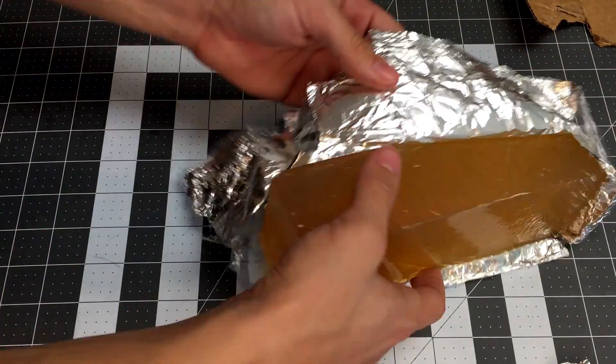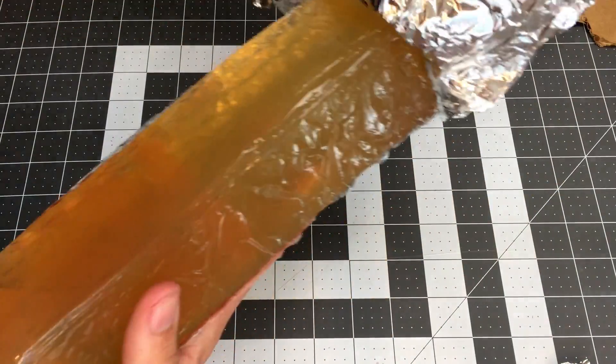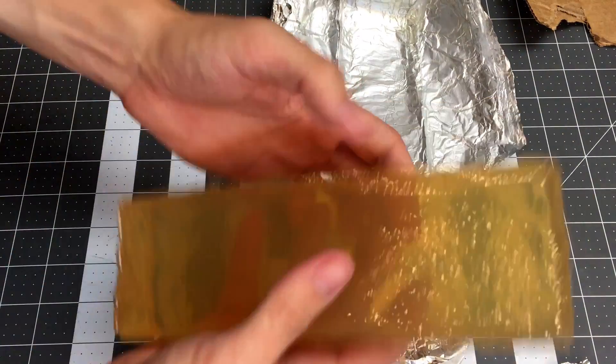Now we can unwrap it and test it. But it's important to remember that if it's too hot outside it won't be as strong as it needs to be, so keep it cool.